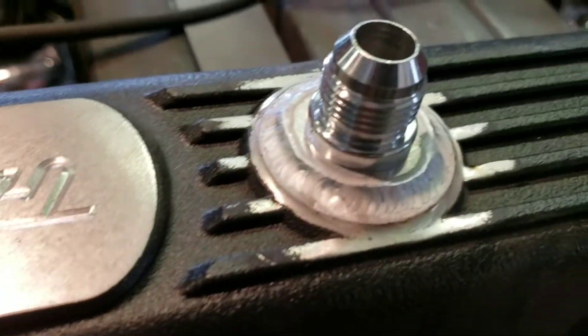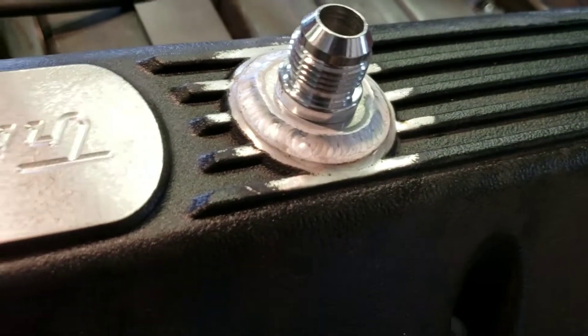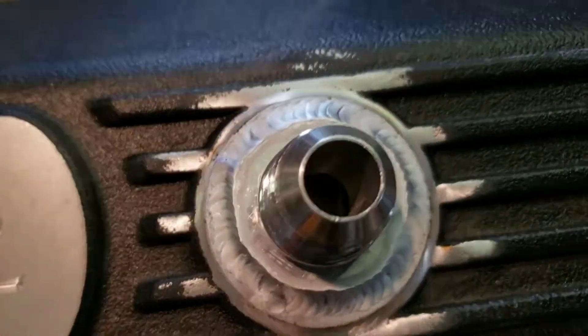That looks pretty good. I fusion welded that — I didn't use any filler rod. I cut it a little bigger than I needed to for that reason. It looks pretty good. Plus I used a tip I got from Tin Works to weld that from the back side, so it's not just a surface weld — it actually looks pretty clean.